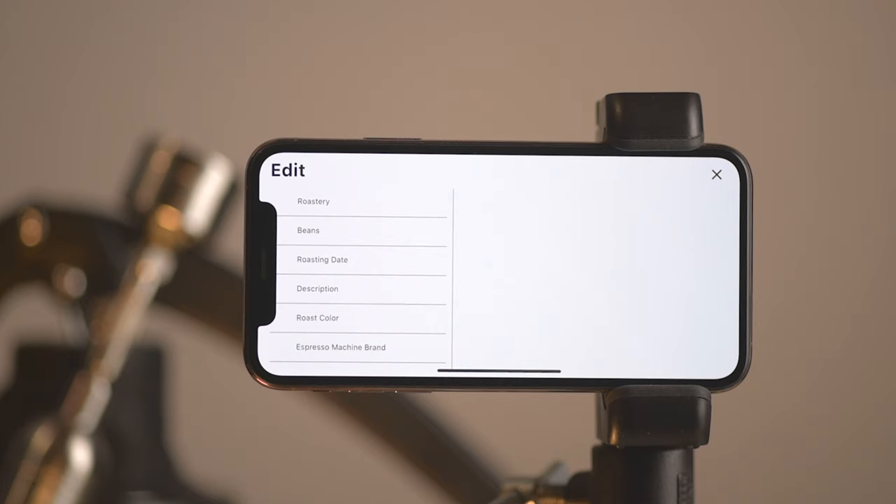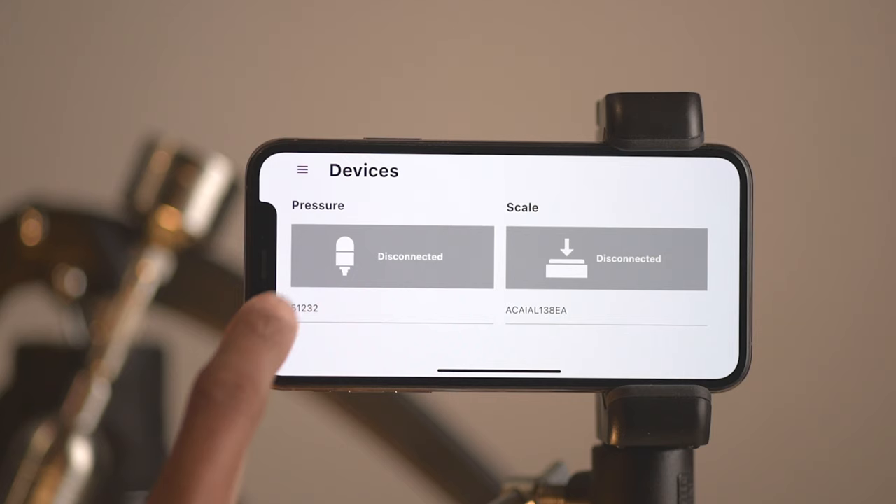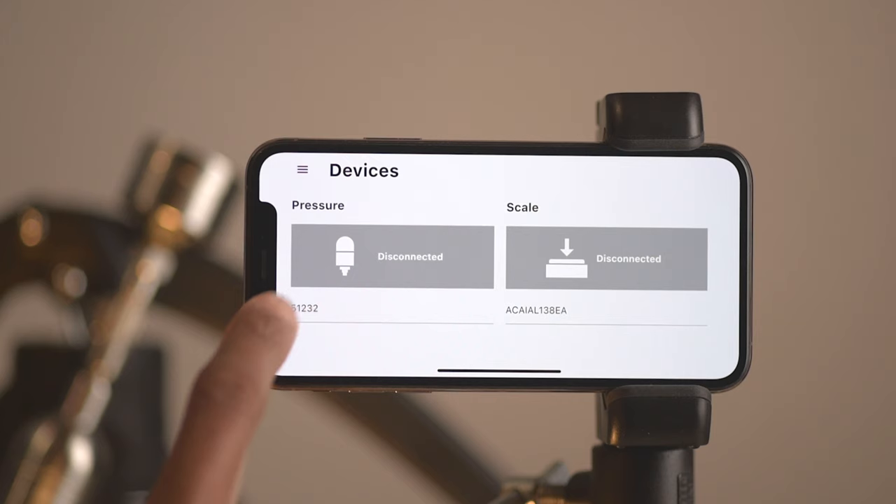Right in the middle of the graph, you have an option to tap Edit and add brew notes in as much detail as you'd like. Below that, you can put in your dose — adding in the dose allows you to accurately get the ratio and other information once the shot is complete. Setup here too is very simple: tap on the menu, open up Devices, and once your SEP device number shows up, just tap on it and you're connected.